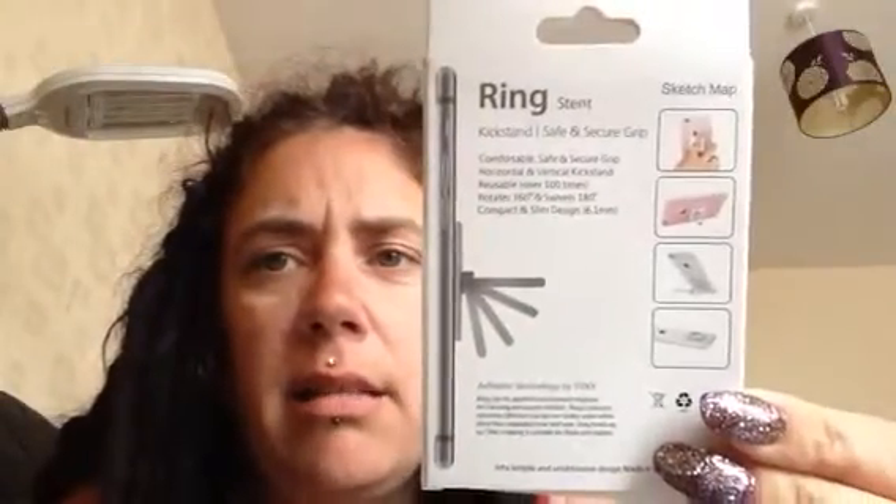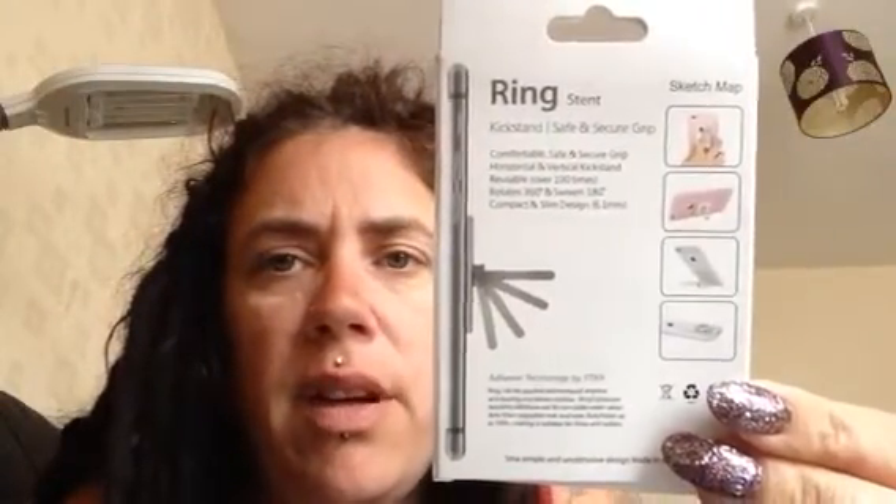That's what it looks like on the back — I think that might be reversed because I'm using my front-facing camera. It says: kickstand, safe and secure grip, comfortable, horizontal and vertical kickstand, reusable over 100 times — which is true because I've moved this thing all over the case trying to find the right place for it. Rotates 360 degrees and swivels 180. Compact and slim design at 6.1 millimetres — that's how thick it is.